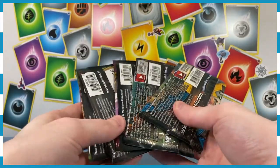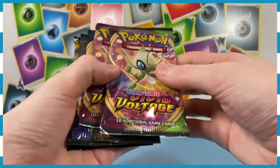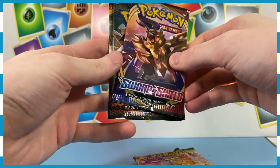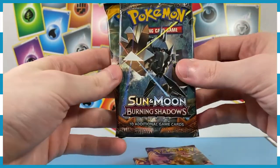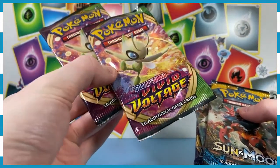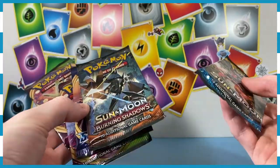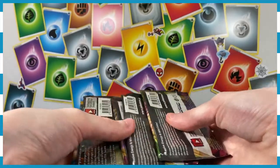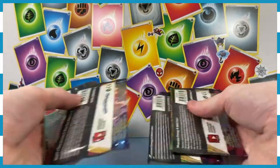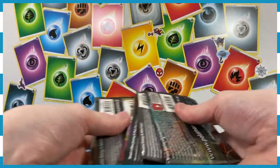And then the coup de grace is of course the five trading card packs. I didn't do any research, so I don't know what sets are in here. We've got Vivid Voltage, Vivid Voltage, Sword and Shield base set, Burning Shadows, and Sun and Moon base set. I really like Vivid Voltage — that's the set we were on when we first started doing these videos and I got pretty lucky. The Sun and Moon base set and Burning Shadows I've not done before. Let's shuffle these bad boys up and then go in order.